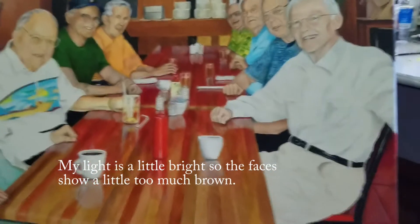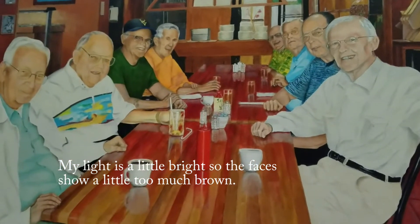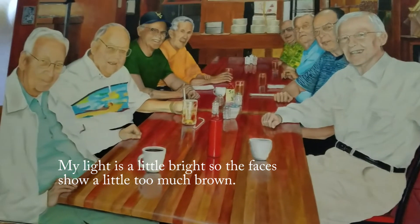Here's the latest on the lunch bunch painting I've been working on — it's been a while, a lot of hours, a lot of fun. It's starting to come along now. I've got most of the faces in, most of the hands are in.